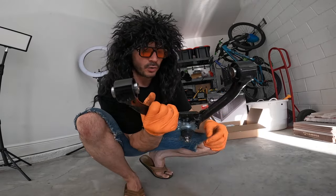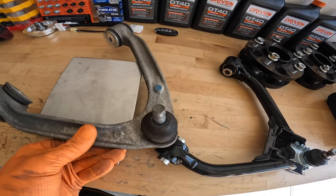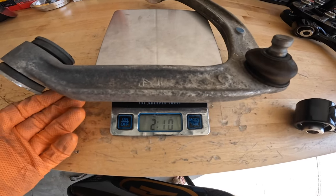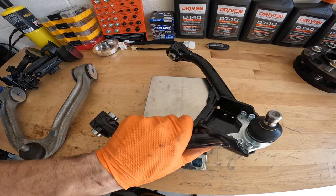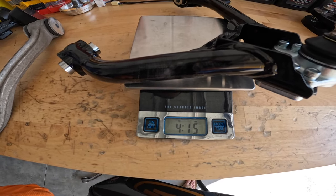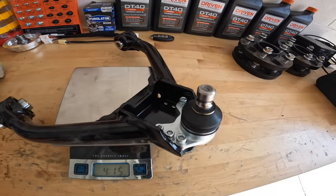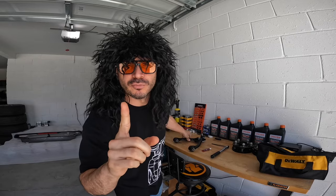Let's do a quick weight comparison. The factory arm comes in at two pounds ten ounces — look at those crusty bushings. The Speed by Design arm comes in at two pounds five ounces, which makes perfect sense because these things are beefy with the pillow ball bushings and adjustability hardware.